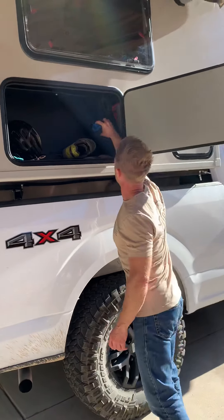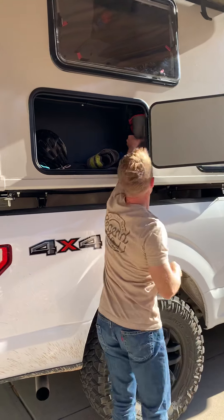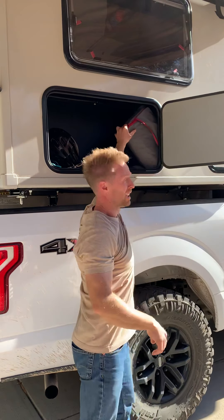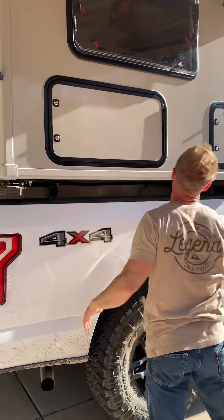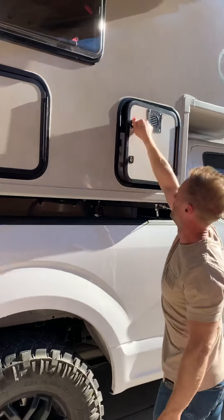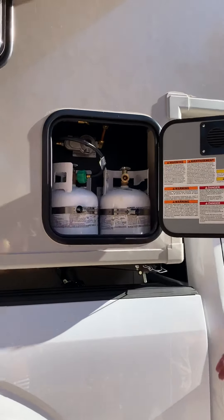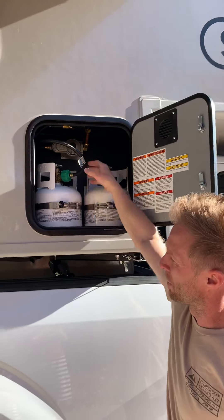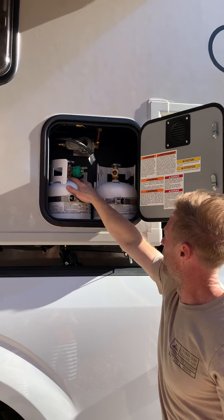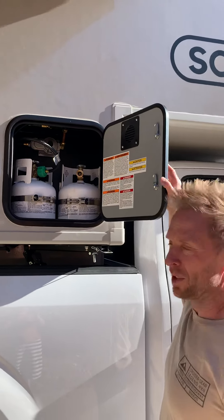There are chairs back here and we've got our picnic blanket. In here we've got two five-pound propane tanks. It's hooked up to propane right here — I'll show you where the hookups are — and when one runs out, you just flip over to the other one.